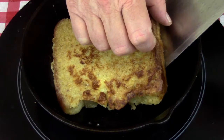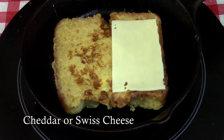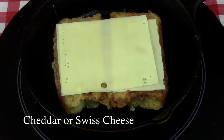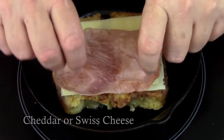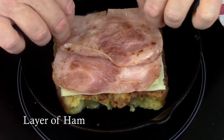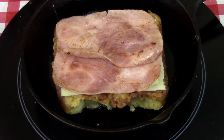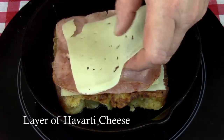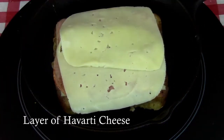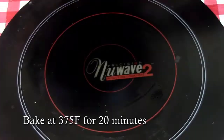Now it's time to assemble the sandwich. You can put this on a baking sheet if you want — I just used the same cast iron skillet we're going to bake it in, which saves me a dish. Put your French toast in there, and then we're going to use two different cheeses. You can use cheddar and Havarti, but I've used Swiss and Havarti in this case. Layer on the Swiss cheese, then your ham, and finally the Havarti over top.